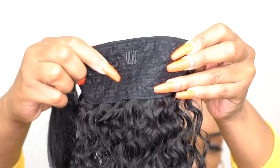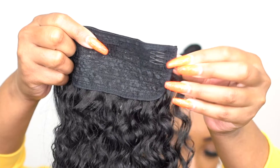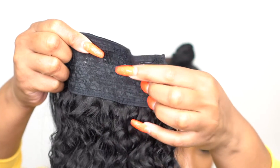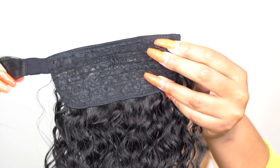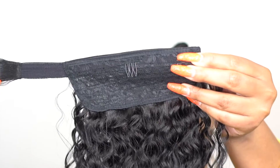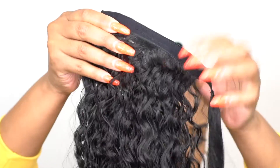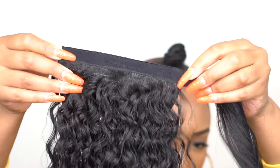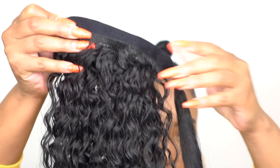First of all, the pony wrap comes with two combs — one comb in the middle and one comb at the end, like at the tip where you're about to start the wrap. You have a little comb there, which is really handy. Then you have the wrap itself — there's an elastic band, pretty much. You can just use that to wrap it around, just like a piece you'd use to wrap a ponytail. That's why it's called a pony wrap.